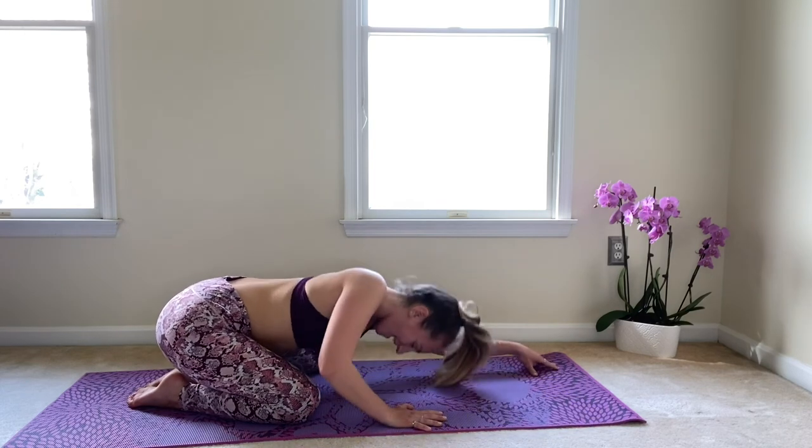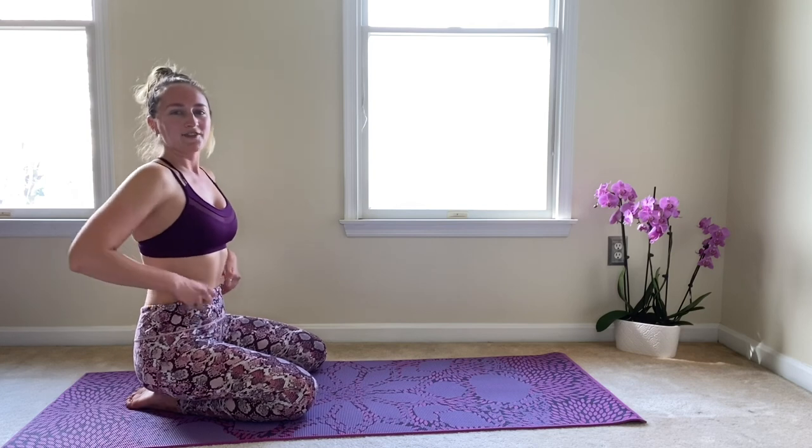Gently walk yourself all the way up. Have a seat and give yourself a round of applause. Beautiful work today — thank you for following along. You can follow me at Erica underscore NYC underscore Yogi. Don't forget to like this video and subscribe to the channel. Thank you so much.